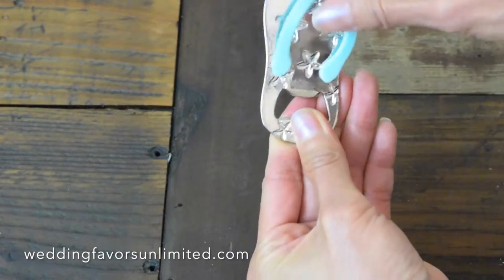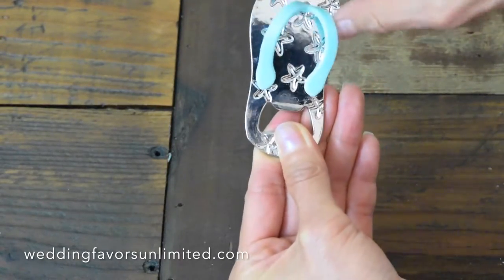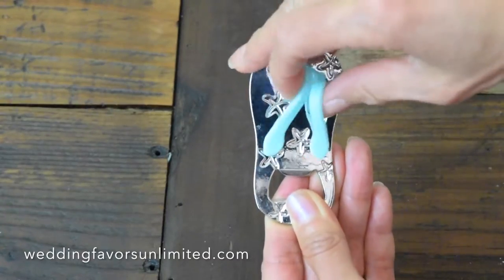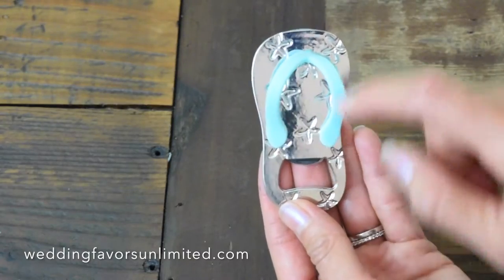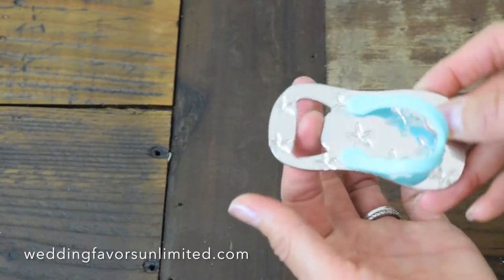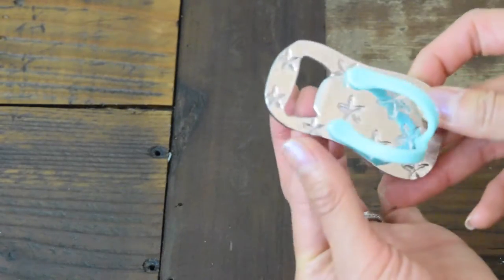This part here, the blue, is very elastic and you can see by the intricate designs where the starfish is — and this is where you would use it to open the bottle.